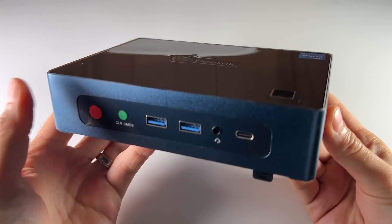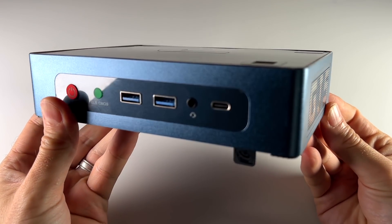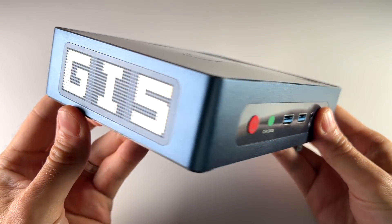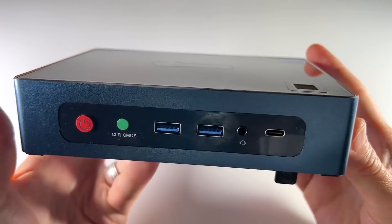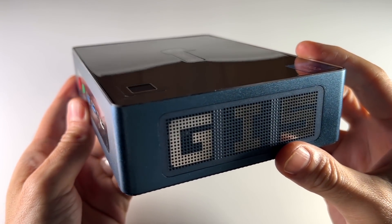So let's do all the things I love to do with these mini PC reviews. We'll unbox it, we'll compare it to some butter, and then we'll also play some PC games and emulators on it. And of course I'll give some thoughts about whether or not I think it's worth it. So without any further delay, let's jump into it.